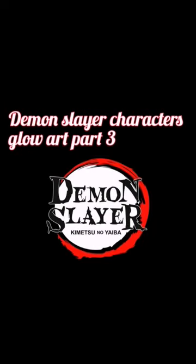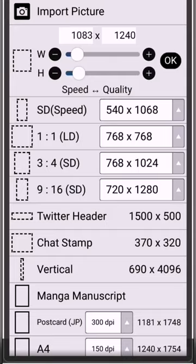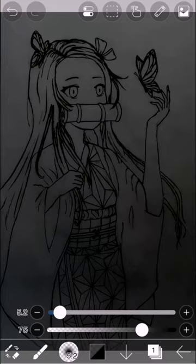Demon Slayer Characters Glow Art Part 3. Draw a picture and import it to Ibis Paint X. Go to FX Filter and lower the brightness of the image. Add a new layer and set it to add. Add another layer and set it as normal.